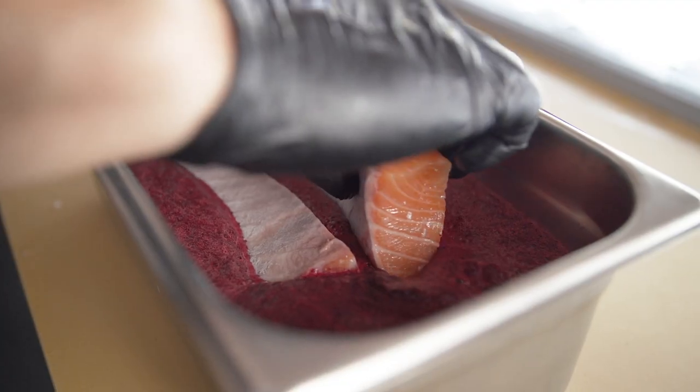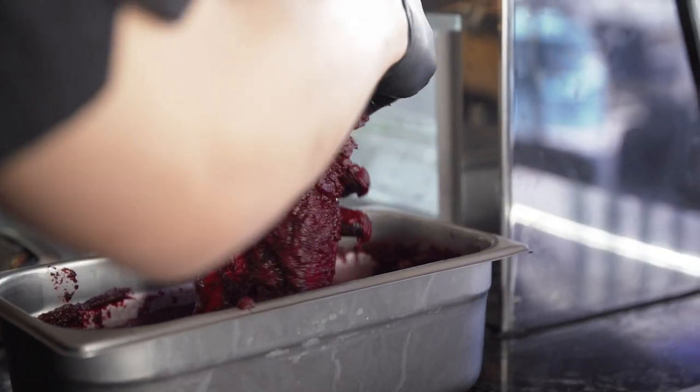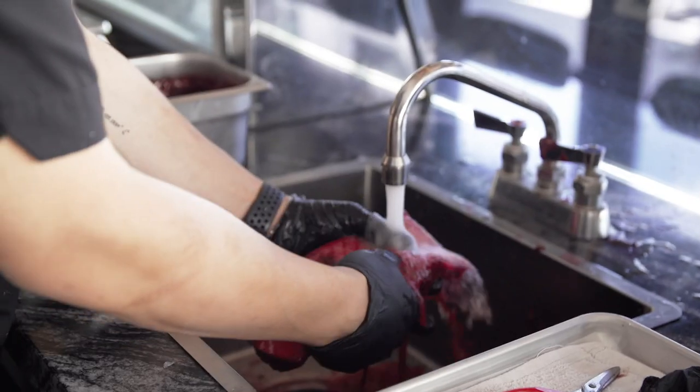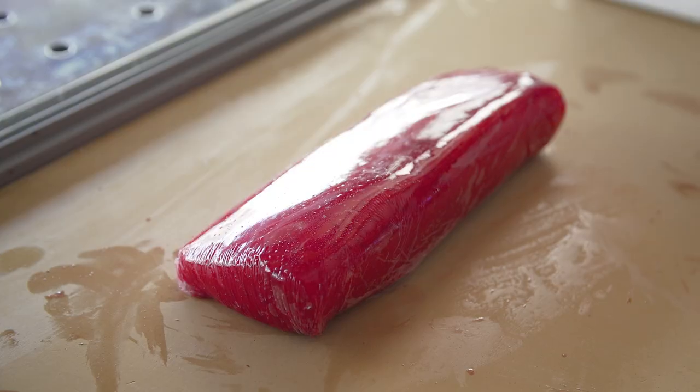Once the puree is done, we drop the salmon in there and let it cure for 24 hours. Once the curing is done at 24 hours, we pull the fillet out, wrap it very tight, and put it in the freezer so the cure can penetrate throughout the whole fillet.